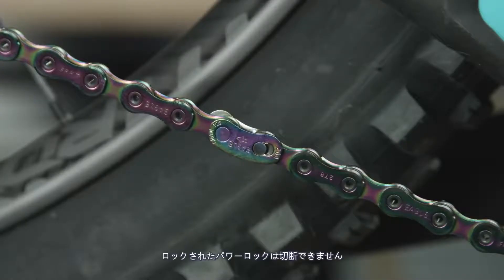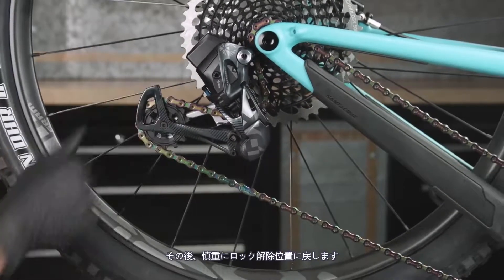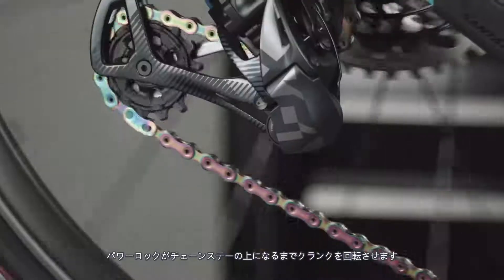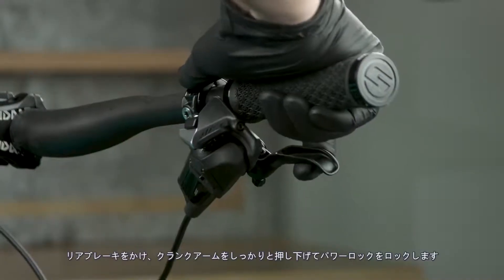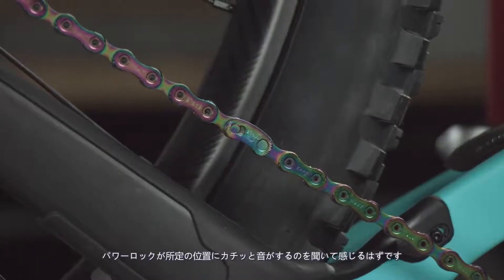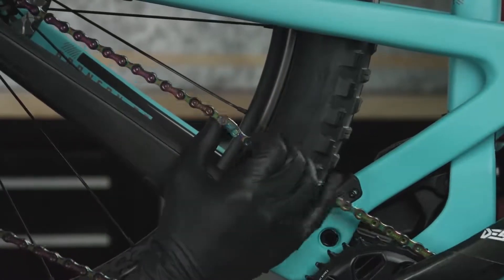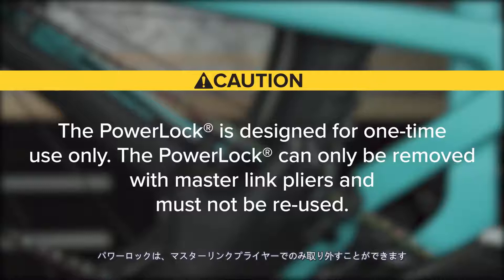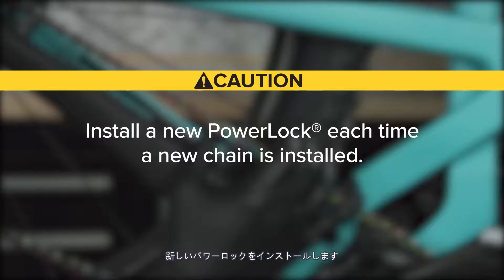Once locked, the power lock cannot be disconnected. Release the cage lock by rotating the cage forward, then carefully letting it return to the unlocked position. Check that the two halves of the power lock are properly aligned. Rotate the crank until the power lock is above the chainstay. Apply the rear brake and firmly push the crank arm down to lock the power lock — you should hear and feel it click into place. Check the power lock by hand to make sure it moves freely. The power lock is designed for one-time use only and can only be removed with master link pliers. Install a new power lock each time a new chain is installed.